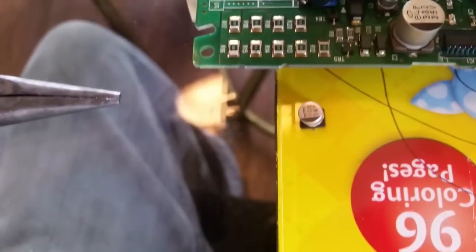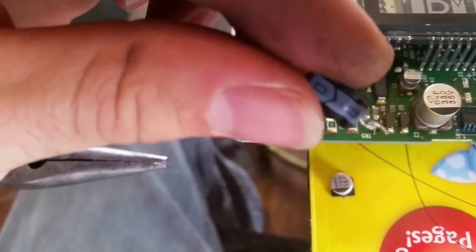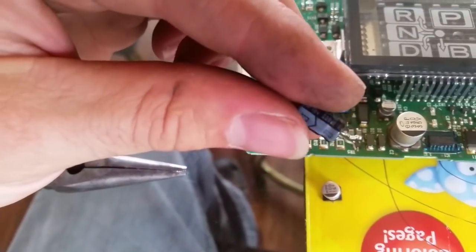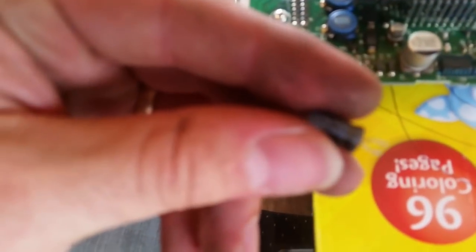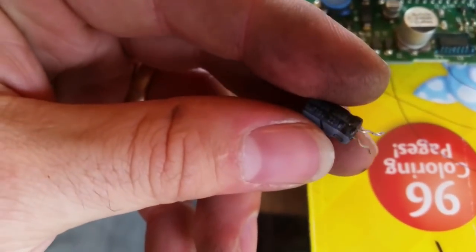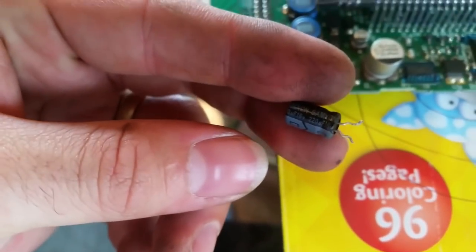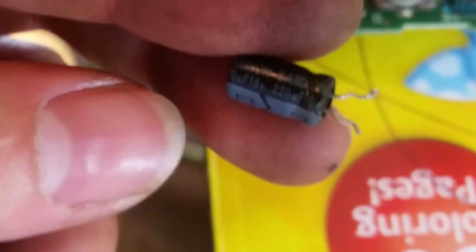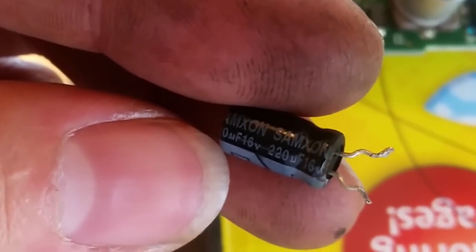I believe this gray line here is the negative side. So I've taken a capacitor out of an old TV board, just a junk TV, and this was a good capacitor. You can see this is the negative side, and it is a Saxton 220UF 16 volt, which is what this is.